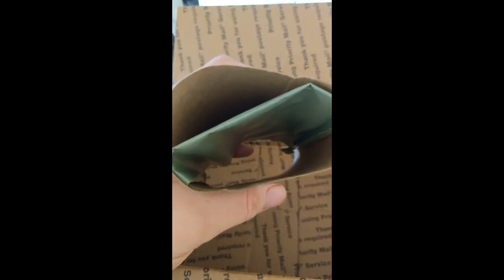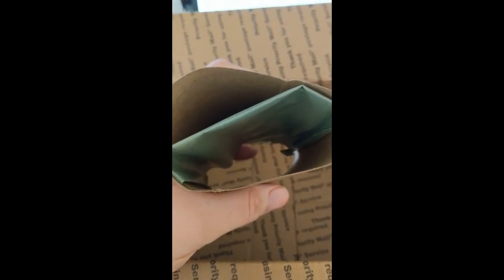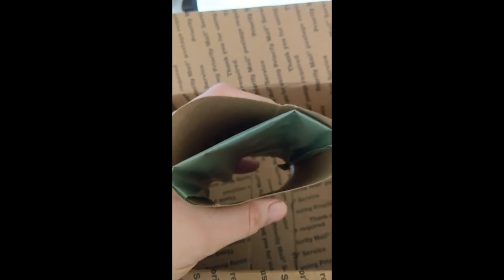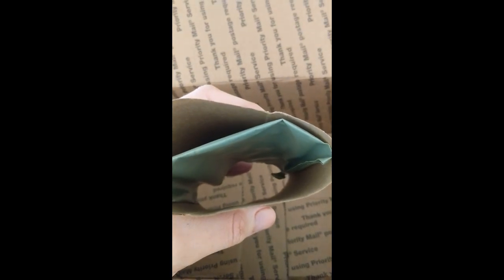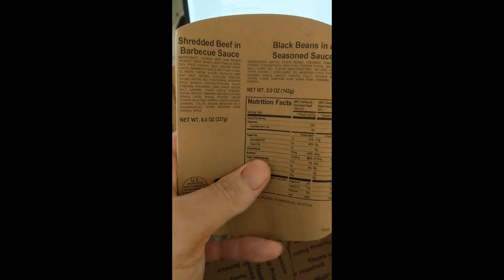And then finally over here in this cardboard I have an FRH. Now I'll be honest with you — either I'm stupid, or the FRHs do not work 99% of the time. I've tried all the tricks I've seen, and sometimes it might let out a little steam for 30-40 seconds, but then it pretty much dies down. So all the US MREs that I've had, I've pretty much had to warm up in some boiling water.